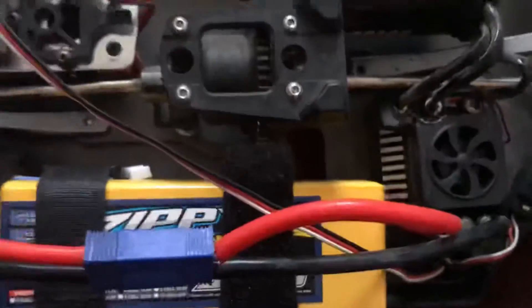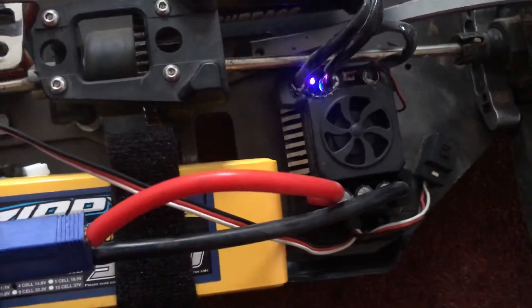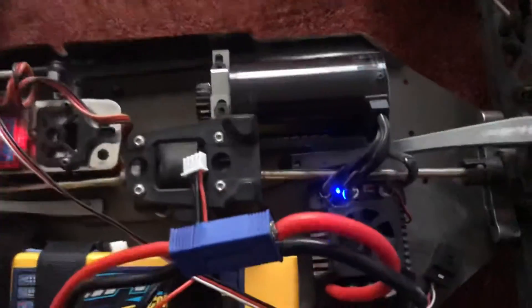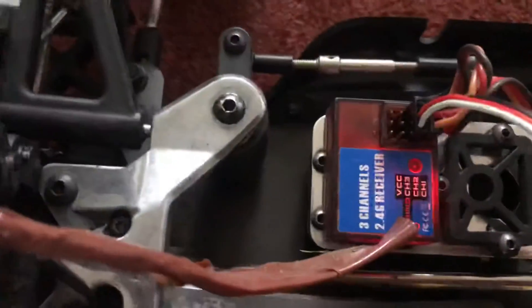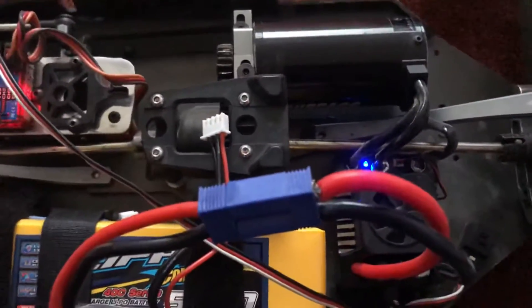In this case we're running a 4S, but nothing — no beeps. I'll try a different battery just to show you. This is a 3S — same thing, it just completely doesn't want to do anything. Really, really frustrating.